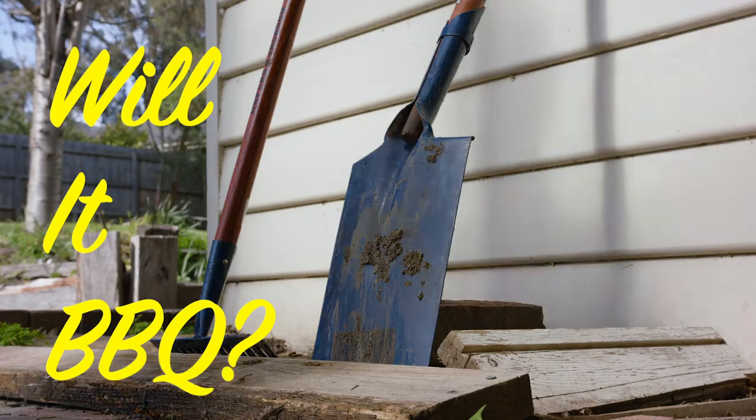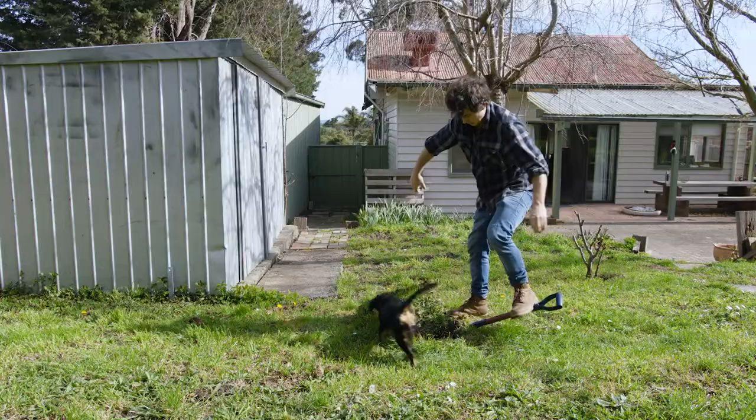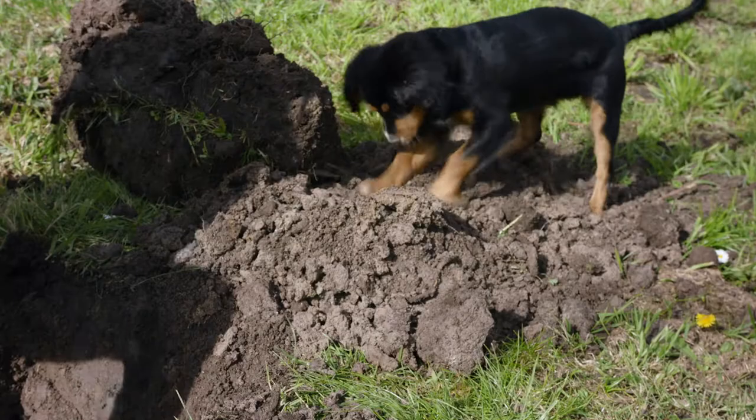I'm going to try to dig a hole and make a barbecue in it. The main reason for this is that when we mow the lawns there's a new obstacle to avoid. It's going to be really annoying and my partner's probably going to really resent me for it. This is definitely giving Peggy mixed messages about digging in the garden.